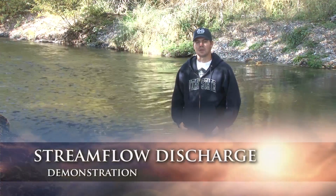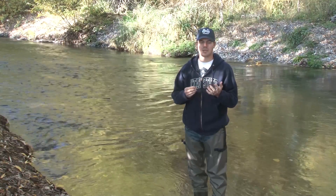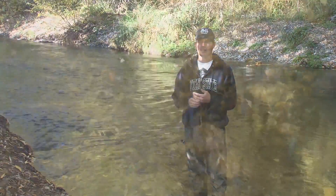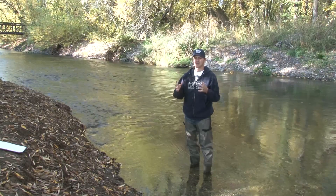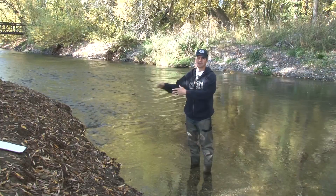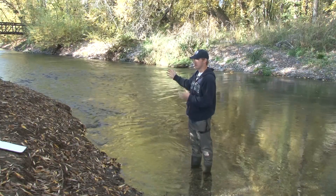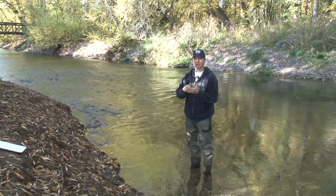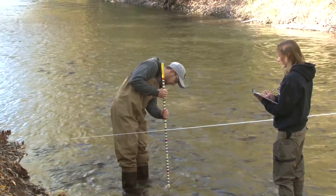Here we're going to be measuring stream flow discharge. Discharge is a measurement of volume over time, and it can be expressed as cubic feet per second or cubic meters per second. Here in the United States cubic feet per second is a very standard unit. A cubic foot you can imagine is like a basketball, and so when we're looking at a river we're trying to imagine how many basketballs are flowing past a certain point over a certain time. To get that measurement we'll measure the width of the river, get an average depth, and then find an average velocity, which is a length per time.